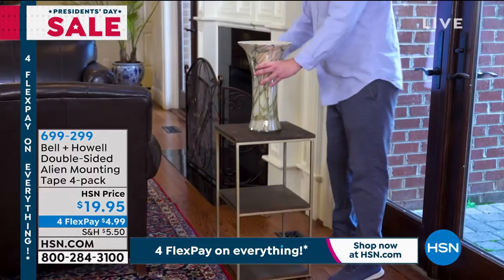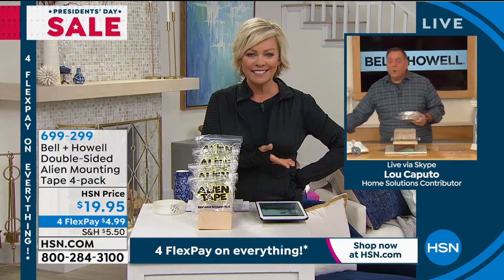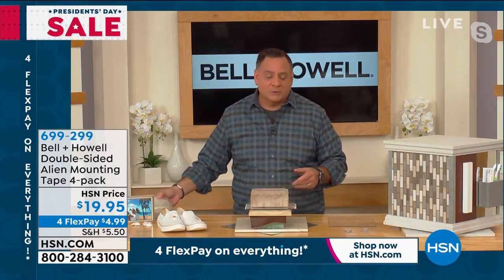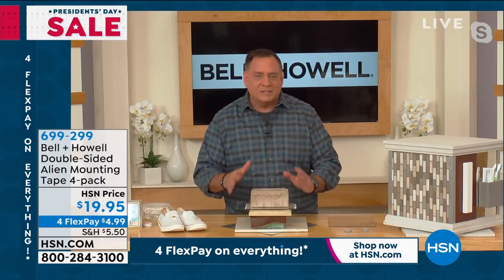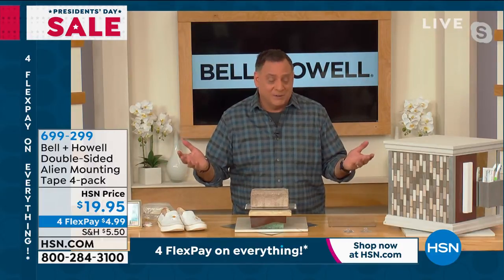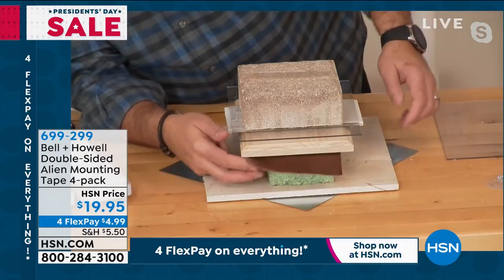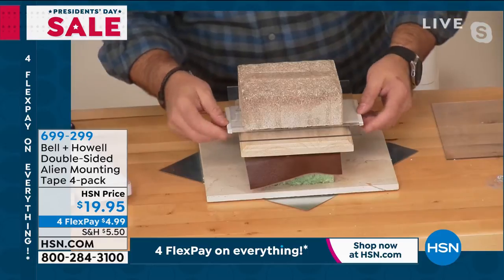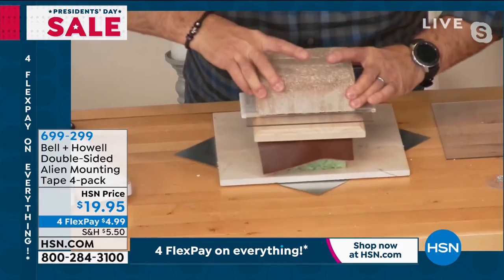How does it work even after being wet? Because there's no adhesive — just suction cups — you're rinsing off the surface on those tiny suction cups. Luke experimented with it by sticking it to everything. He has a steel plate, granite tile, styrofoam, leather, wood, ceramic tile, plexiglass, and a paver — all held together with Alien Tape, with no bolt running through the bottom.